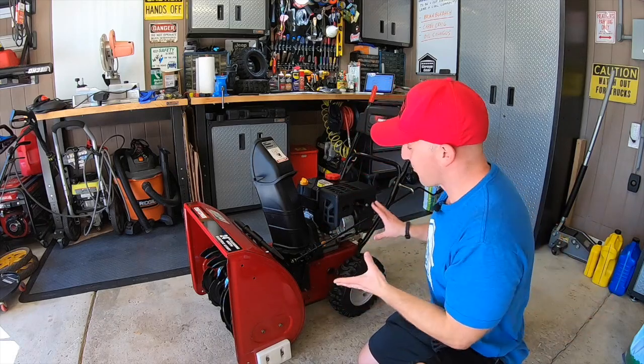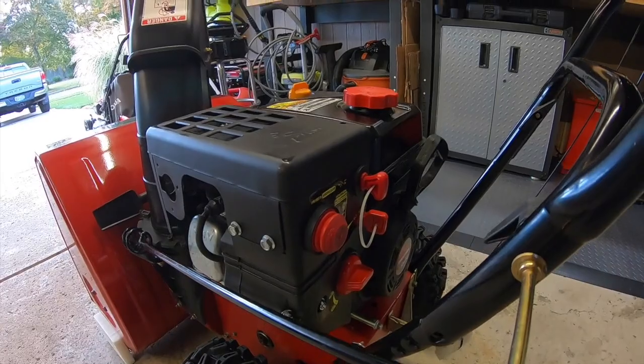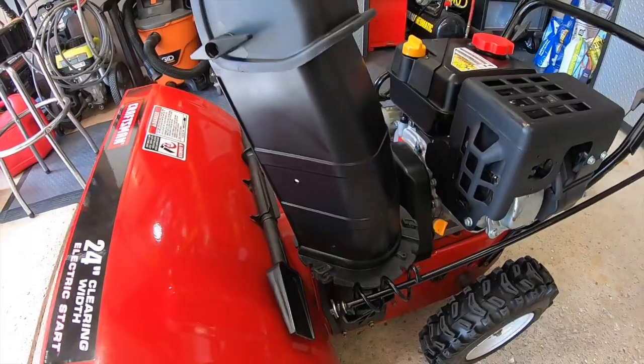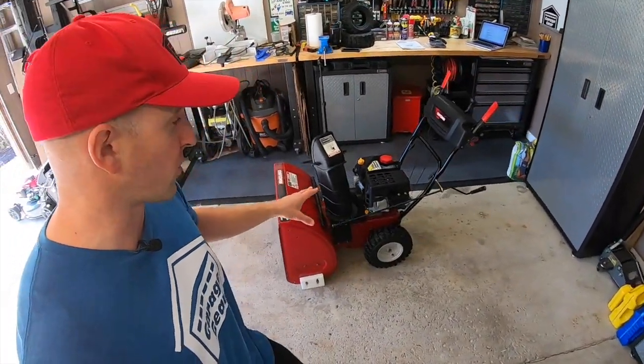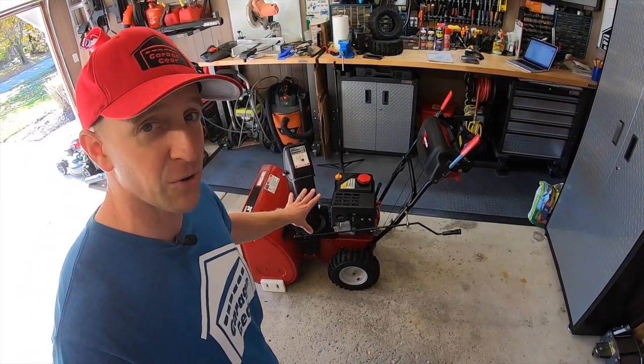Alright Garage Gear gang, let's dive right in. This Craftsman is just over 10 years old and this thing is cleaner than a nun's vocabulary. There is absolutely no rust or faded paint anywhere on this machine. When I went to buy this blower, the owner specifically said to bring my own gas because he stores it empty. That's a great sign.